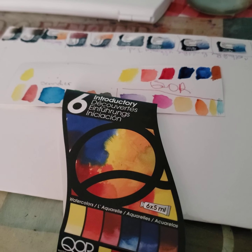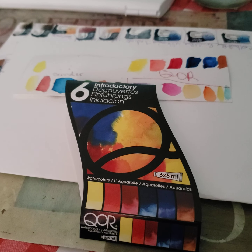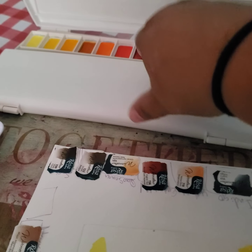Good afternoon, welcome back to my channel. I have a special surprise for you all. Remember I said we were going to swatch these rosas? I haven't swatched them — we're going to do it today.